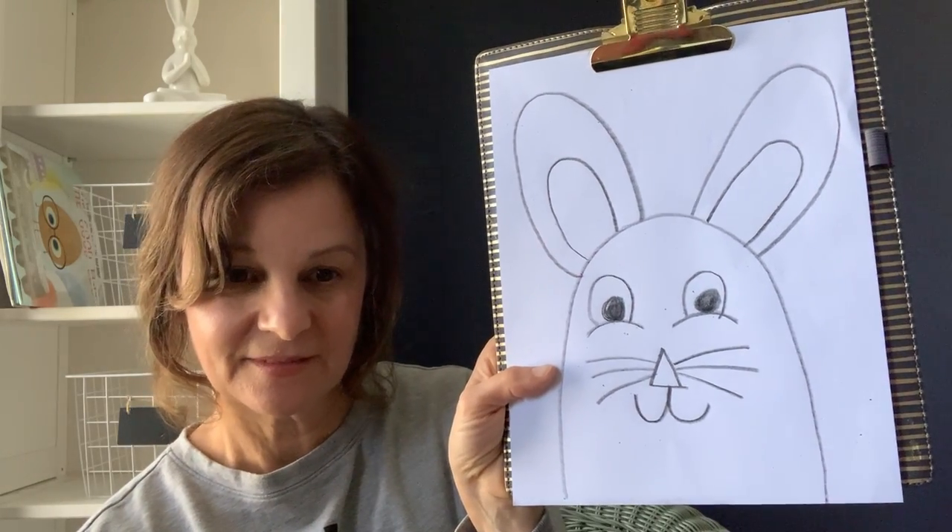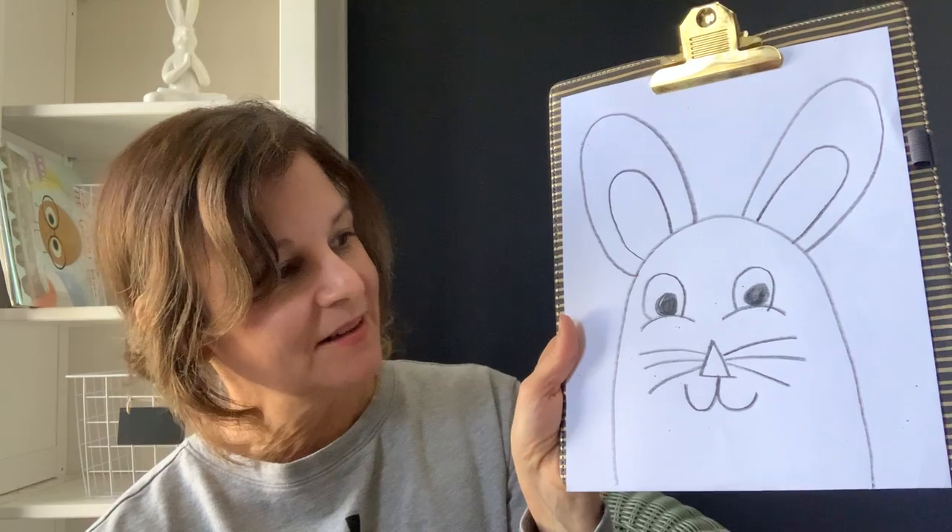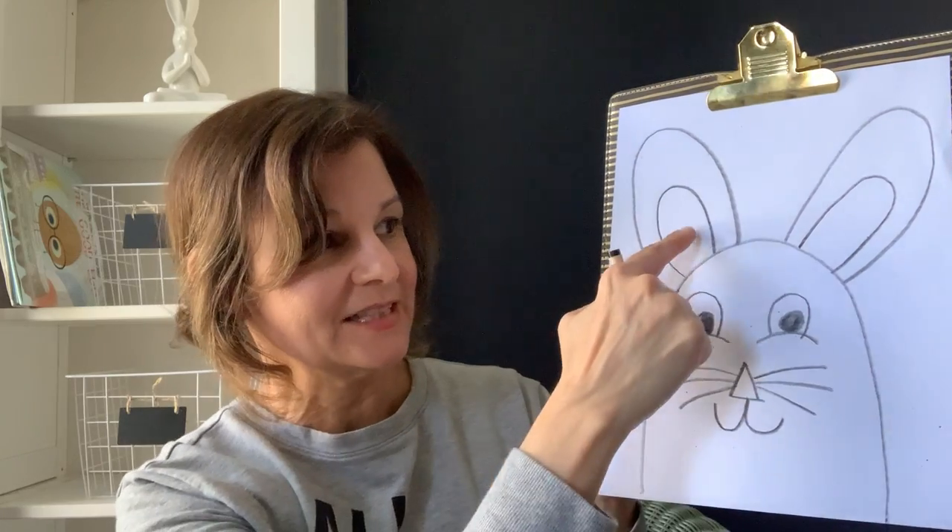And there's your bunny. Now I would take my crayons and color in his nose, his ears, and maybe the whole bunny too.